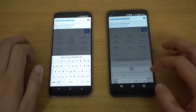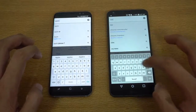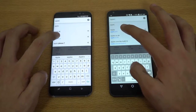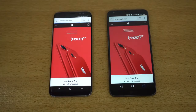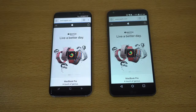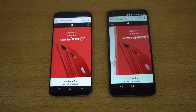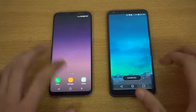We're going to go right into another website — apple.com. Can the Galaxy S8 make a comeback? Both phones taking some time — I think that was about the same. It's really hard to tell; you guys are the judge here. Maybe the G6 was again a bit quicker, but really a good battle there.